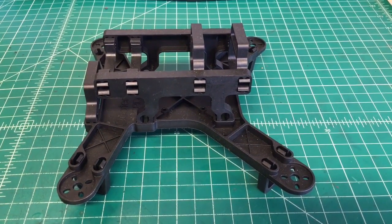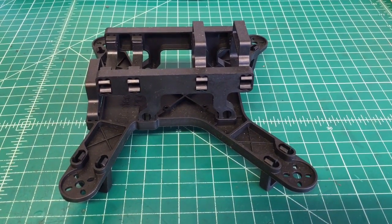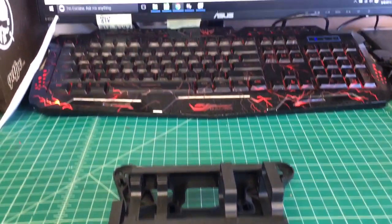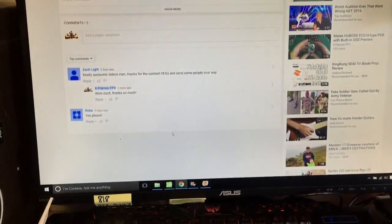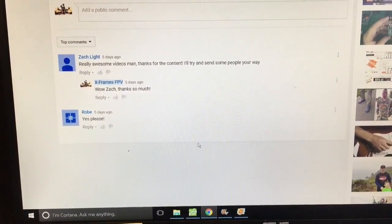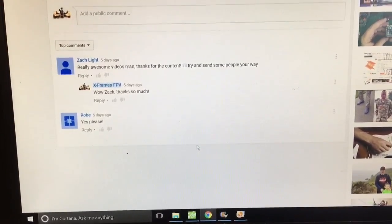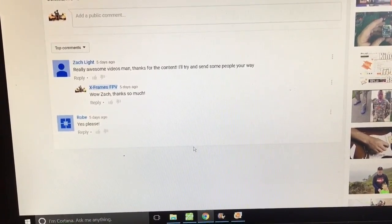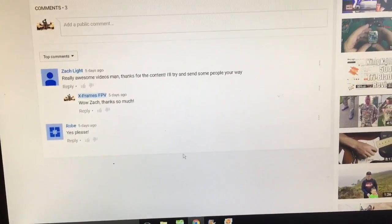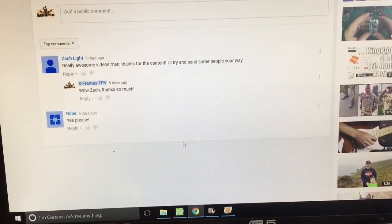Hi, Doug here again from X-Frames FPV. Today is the reveal for the free Spidex 220 frame. I got quite a few subscribers — I'm up to 28 — but I only had two people that actually commented on the video. So maybe that's the only people who have a use for this frame, and that's the only people that actually entered the drawing.